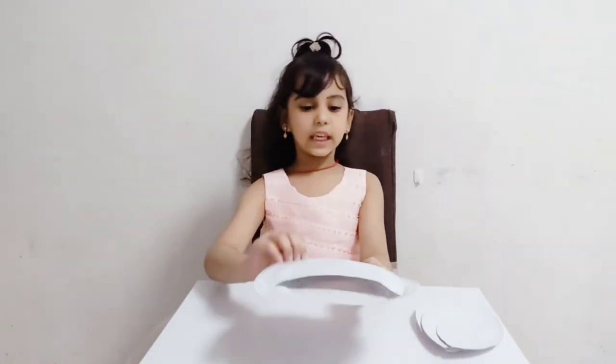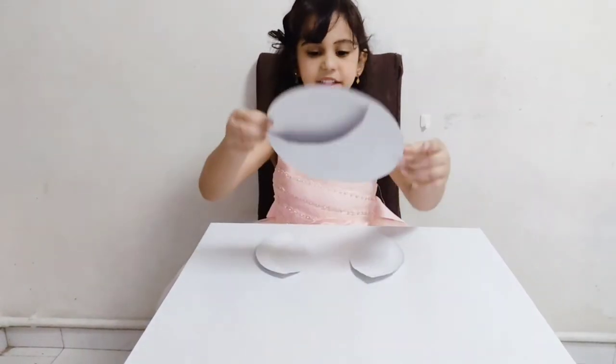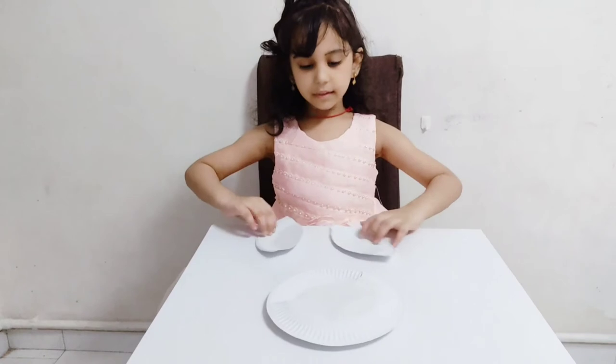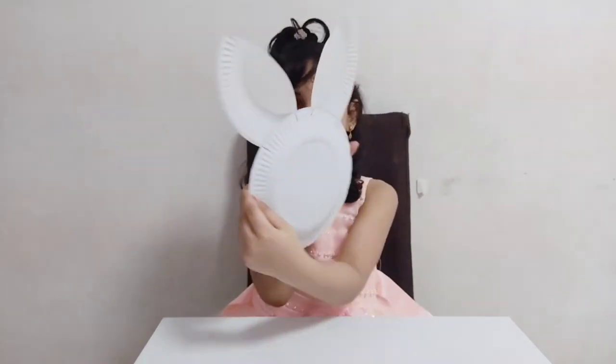Take this piece and take a new paper plate and stick it up. Now we'll finish this. Next I'm going to stick the rabbit here. Now I'll finish this.